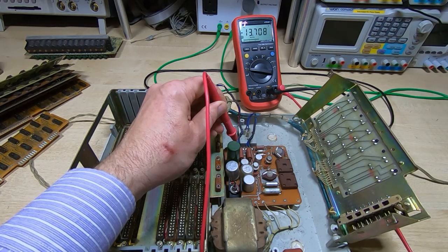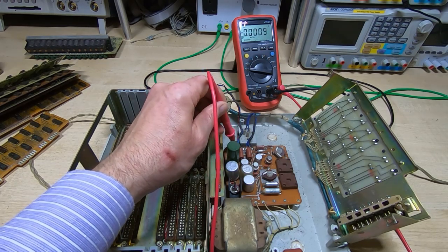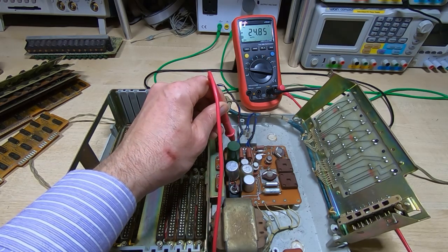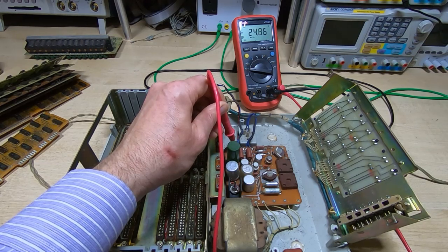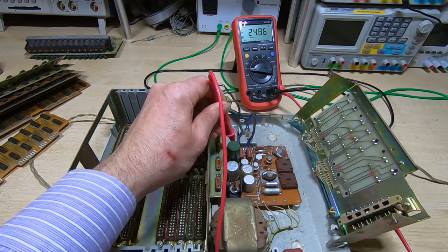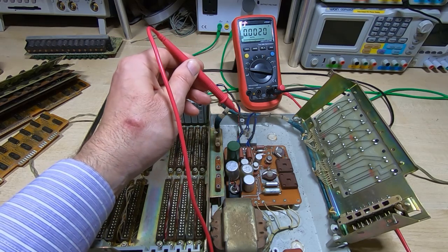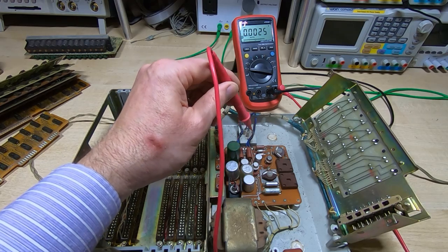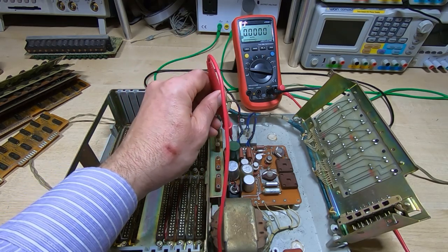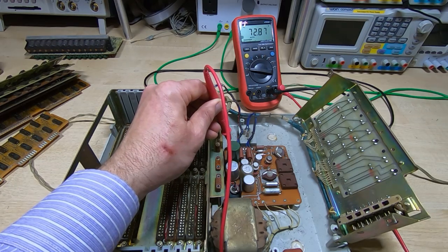We're getting around minus 14 volts — I'm suspecting that's the intermediate voltage. Minus 25 on the next one; I would expect something a bit higher, maybe minus 26 or 27, but it might be adjustable or too low because the capacitors are failing. Having said that, there is no load on this at the moment, so that's more likely to go down than up. And finally we have 73 volts — that also seems a bit on the low side.